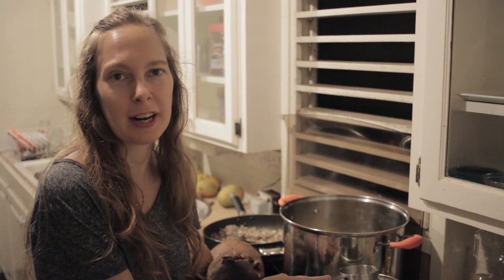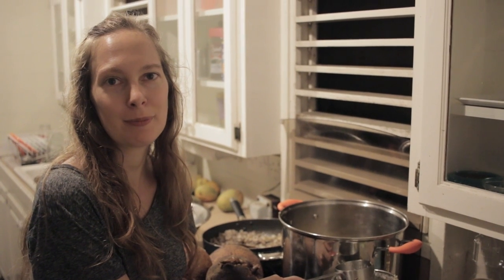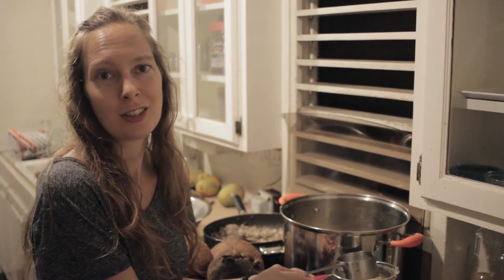That's all you have to do: get some fat, chop it up into little bits, put it in a big pot, add a little bit of water, cook it down on low all day, and you've rendered yourself some really great cooking oil.